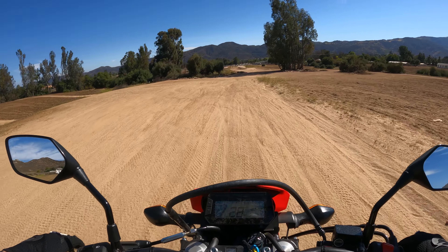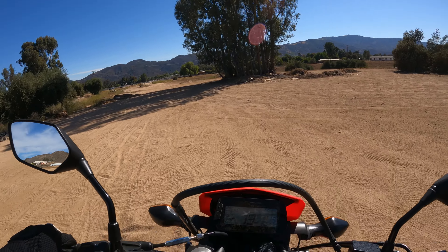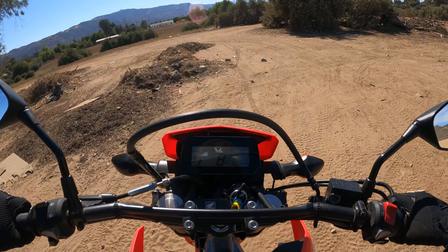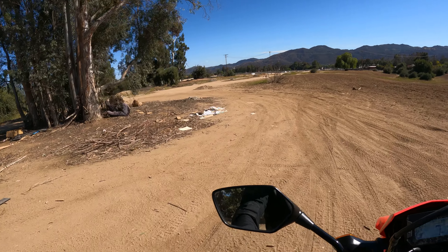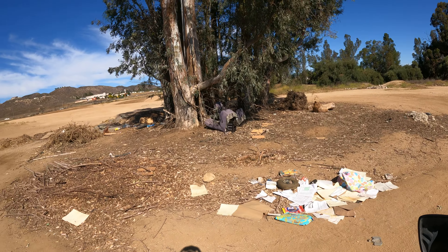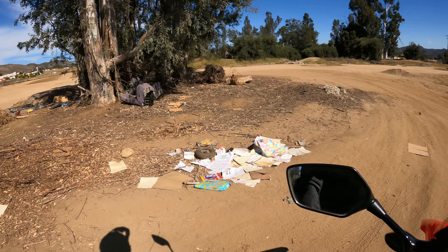Something about the dirt makes it feel like a pretty quick bike. It's fun — I think that's the only thing that matters. This bike is fun. If you can get one, especially at sticker price, get it. People have been dumping their trash here — what is going on? It's messed up.